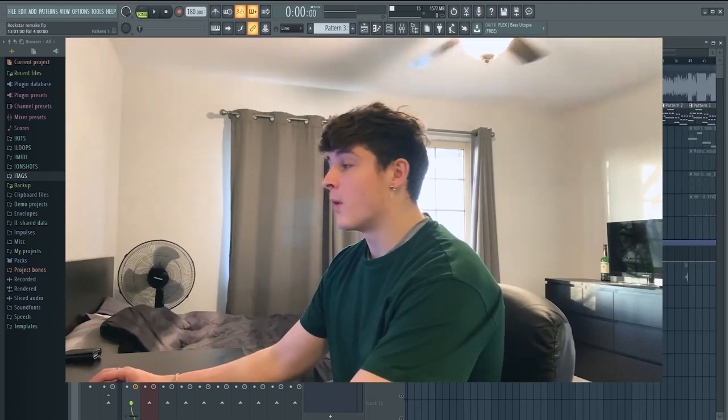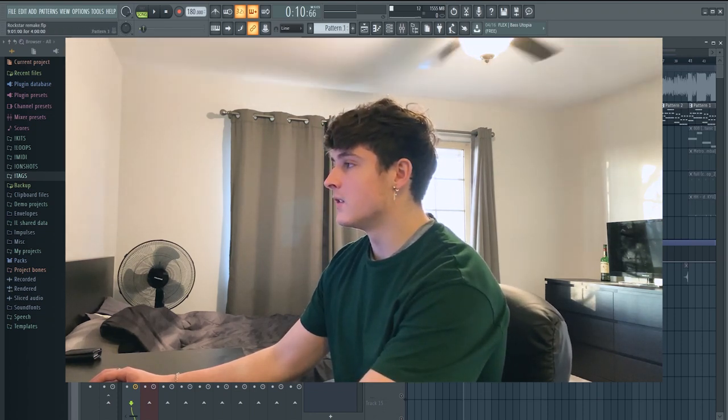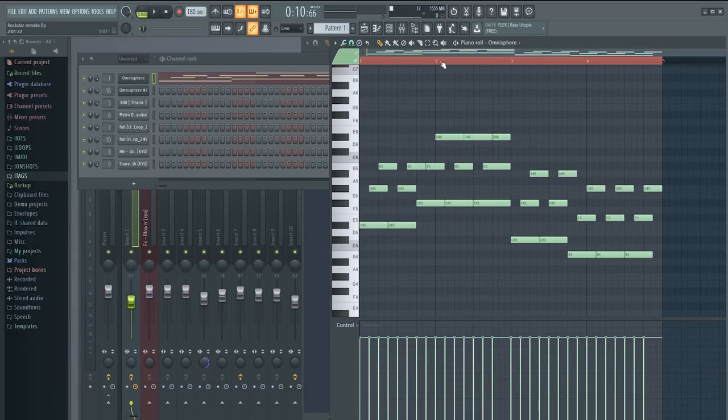That plays for eight bars, and then you have the same chords but they're just split into like a little triplet counter melody type thing. I don't really know what to call it, but that sounds like this.